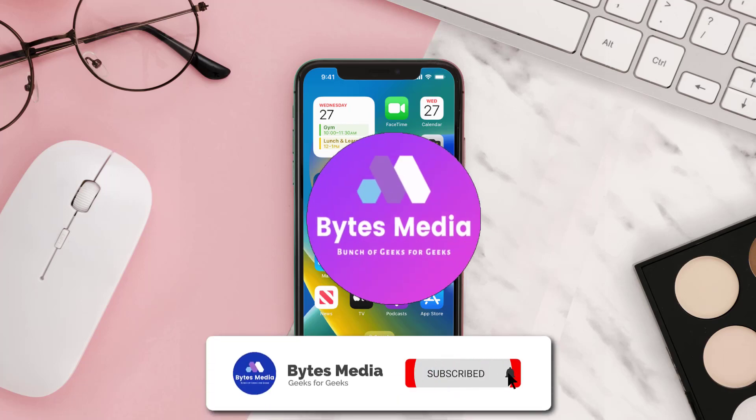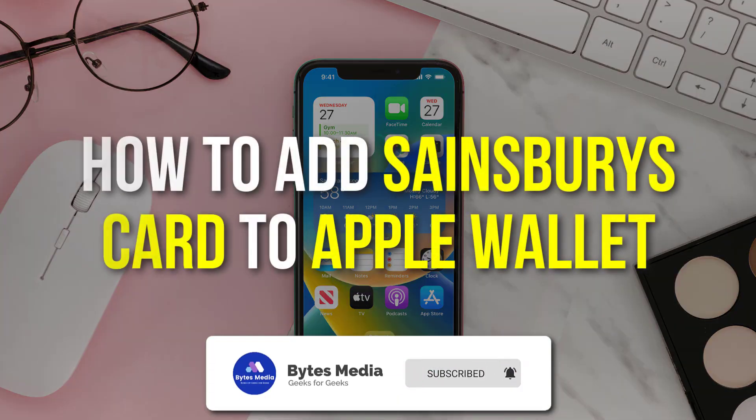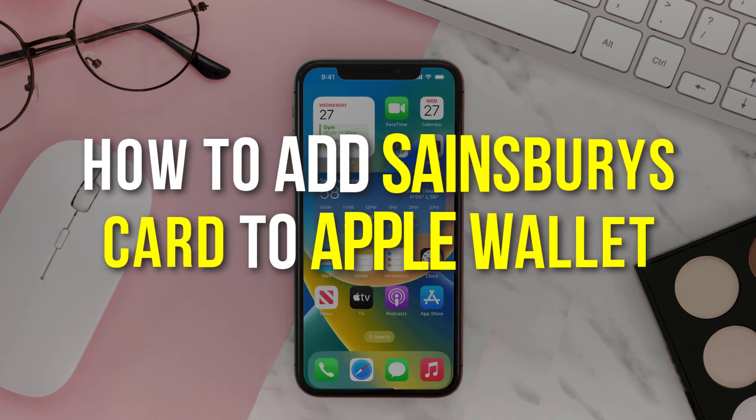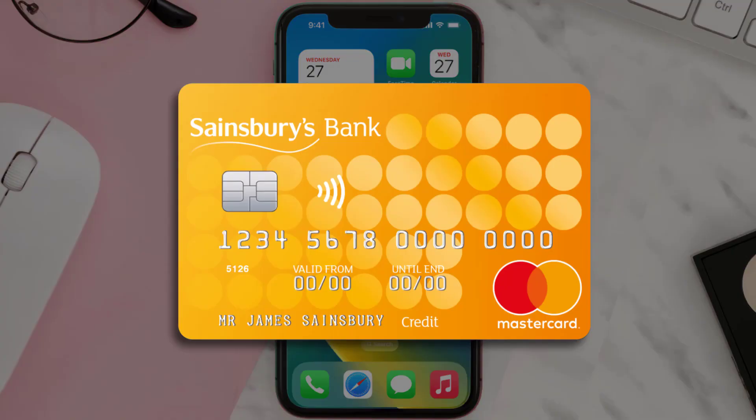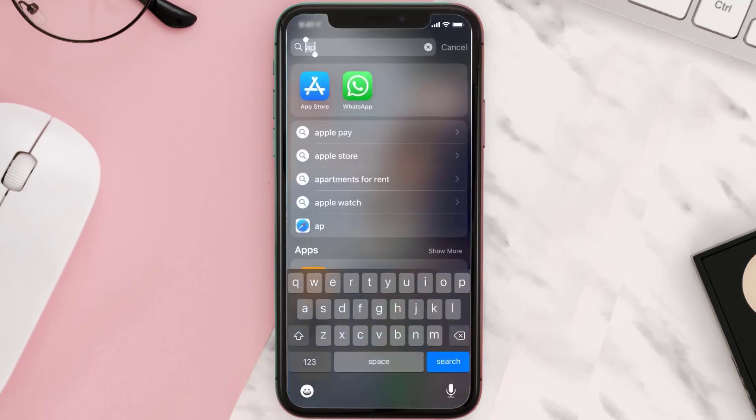Hey guys, I'm Anna and today I'm going to show you how to add a Sainsbury's card to Apple Wallet. This video is going to be a step-by-step tutorial, so if you follow along, by the end of this video you'll be able to add your Sainsbury's card to Apple Wallet.